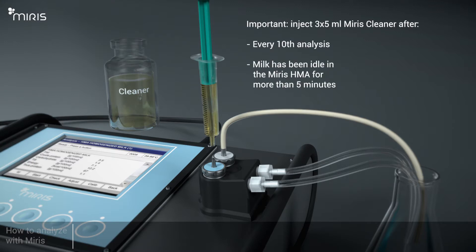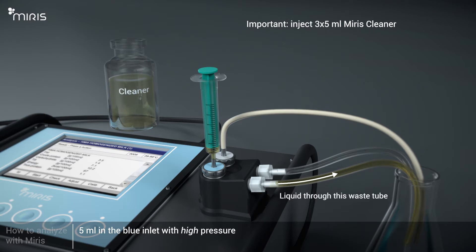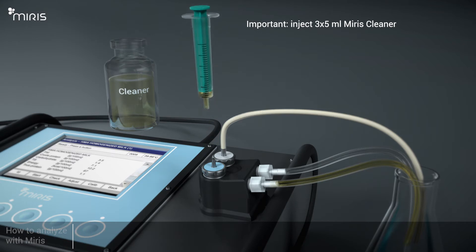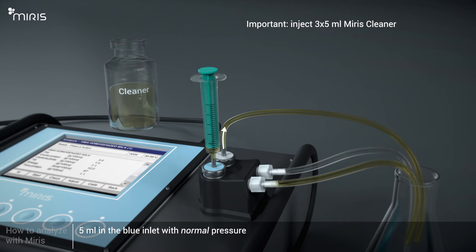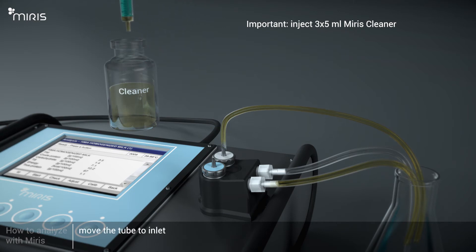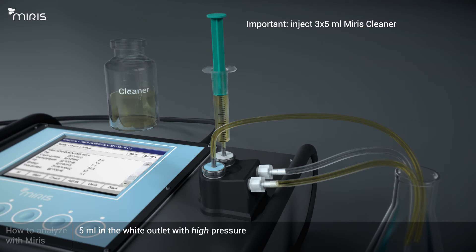Don't forget to inject 3 syringes filled with 5 millilitres of Meris Cleaner every 10th analysis, or if milk has been idle in the Meris HMA for more than 5 minutes. Inject 5 millilitres into the blue inlet with high pressure, then inject 5 millilitres into the blue inlet with normal pressure. Move the tube to the inlet and inject 5 millilitres into the outlet with high pressure.